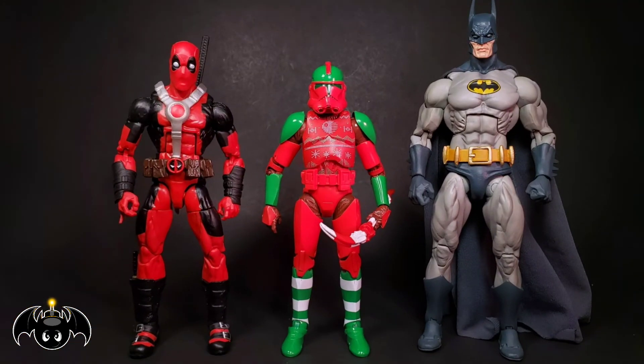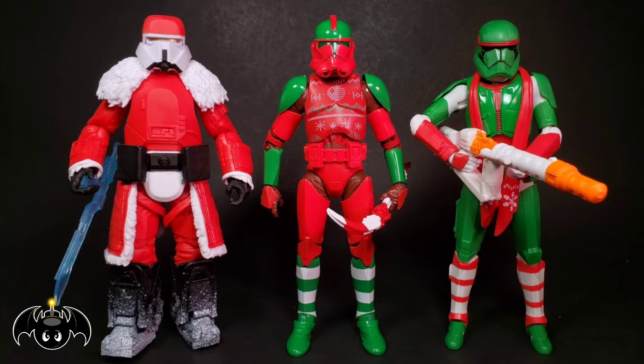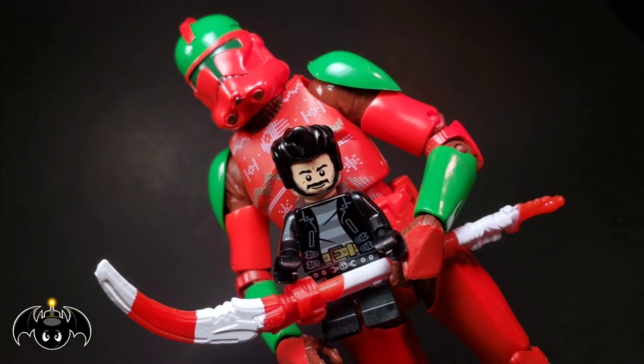For a quick size comparison, here he is standing next to a Marvel Legends Deadpool and a NECA Batman figure. Also for comparison, here he is standing next to the Black Series Holiday Range Trooper and Sith Trooper. And just for fun, here he is with Little Lego Bat Bomb.